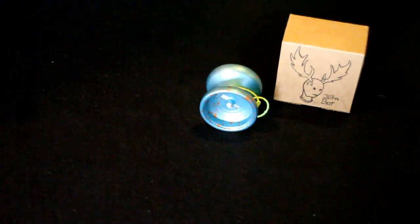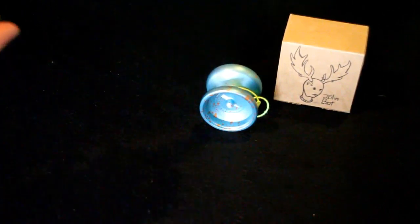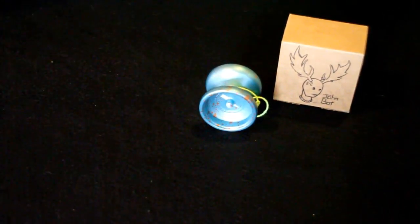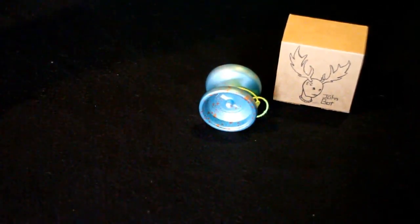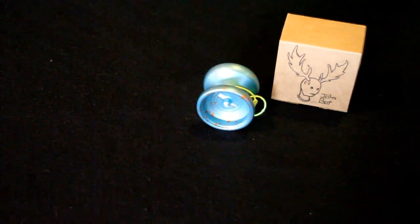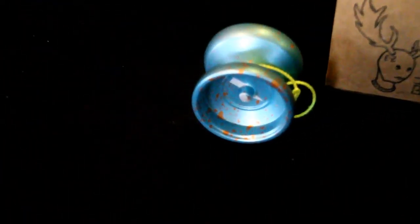She wrapped it up for me, so if I was actually doing the unboxing on Christmas it would have been in the box it shipped in with a bunch of wrapping paper over it. So it was a lot of fun. Very happy I got it. And other than that, that's about it — I just want to say thanks again to my girlfriend who purchased this yo-yo for me.